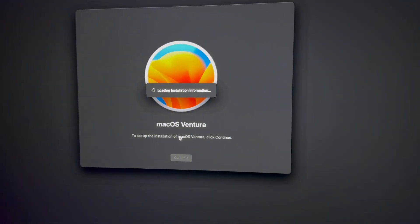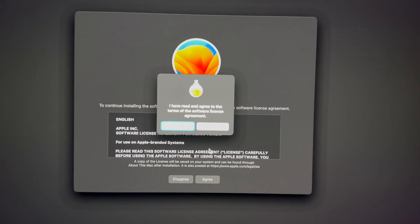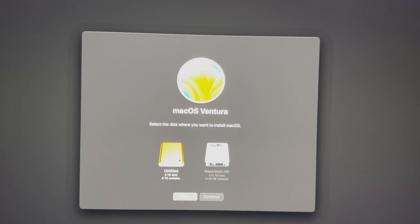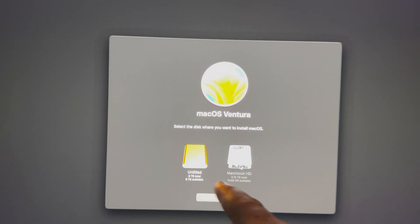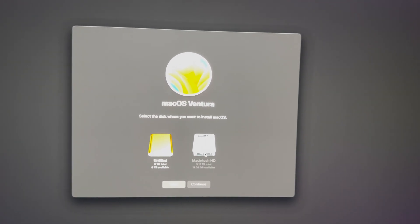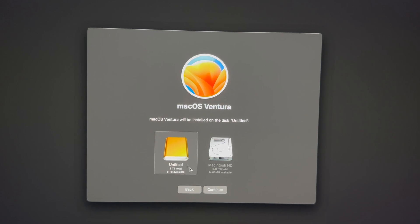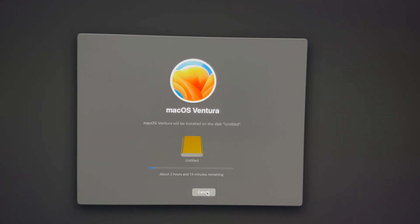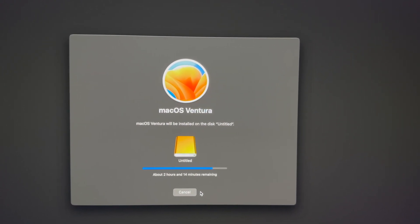Just in case — we're going to go into Next, just have that plugged in and that should be the only thing plugged into your Mac at the moment. Then you should see the agreement screen. Go into Agree, then Agree once again. You'll see two drives — that's my internal where I don't have enough space, but the external hard drive has tons of space.